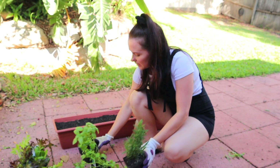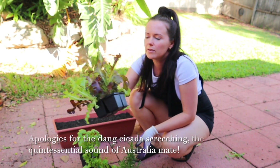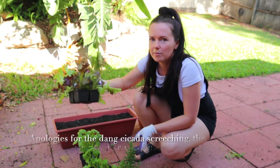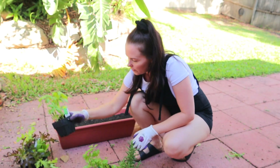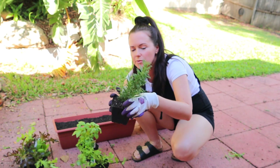I'm going to be planting these herbs in one pot, and then I've got a gourmet lettuce mixture I'm going to plant in a separate pot. I've got some sweet basil, Italian flat leaf parsley, and some rose fruit.